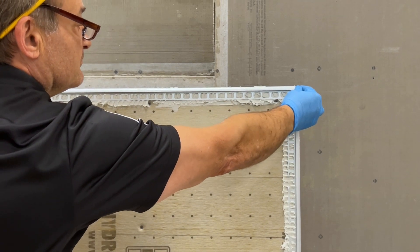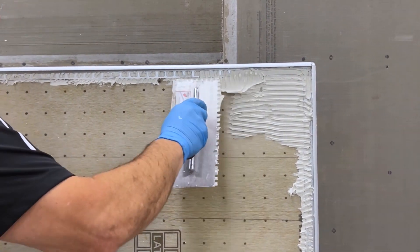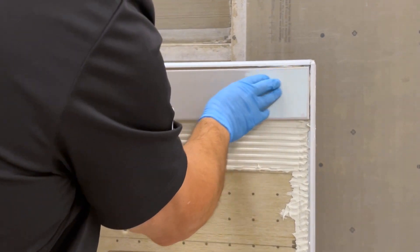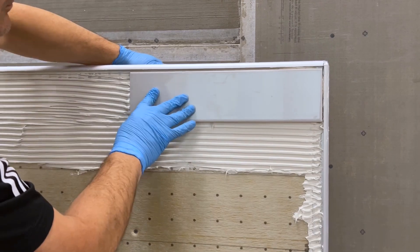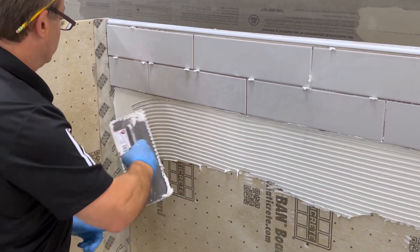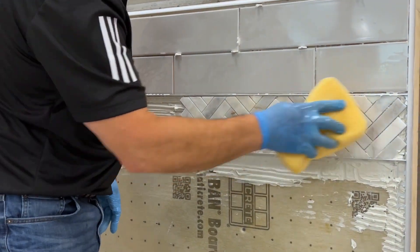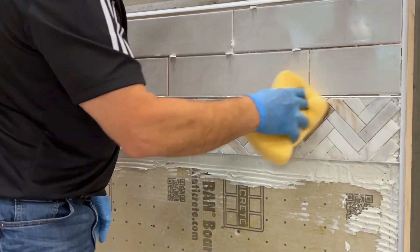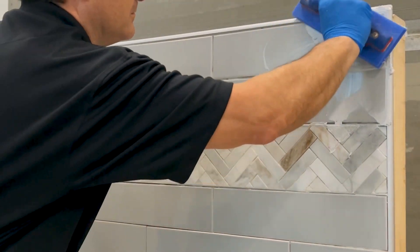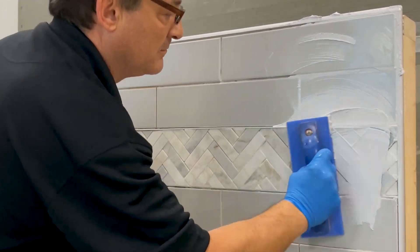Once embedded, apply tile adhesive over the mounting leg. Press the tiles firmly and align them so that they are flush with the upper edge of the profile. Lay tiles to full depth, leaving a gap of 1/16th to 1/8th inch between the tile and profile for grout. Be sure to wipe away any excess adhesive touching the profile edge. Once the adhesive bed has cured, fill the space between the tiles and the profile completely with grout, following the grout manufacturer's installation instructions.